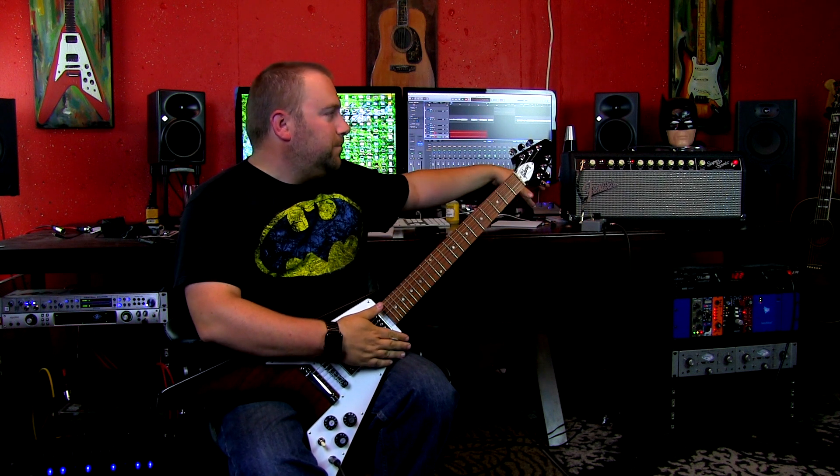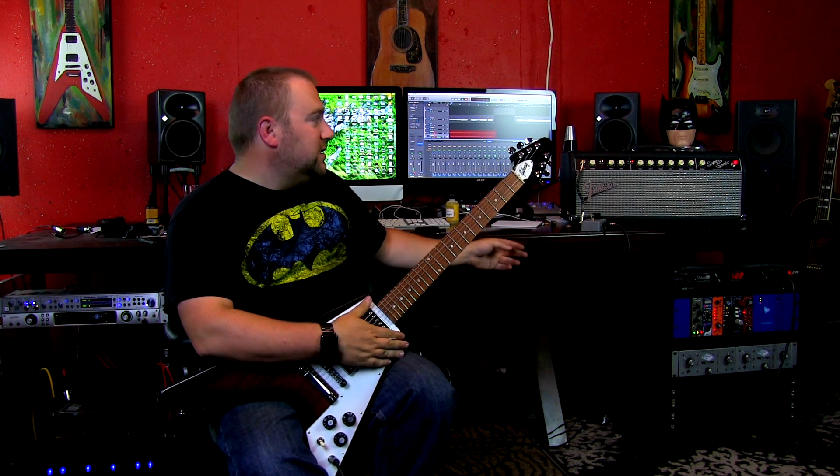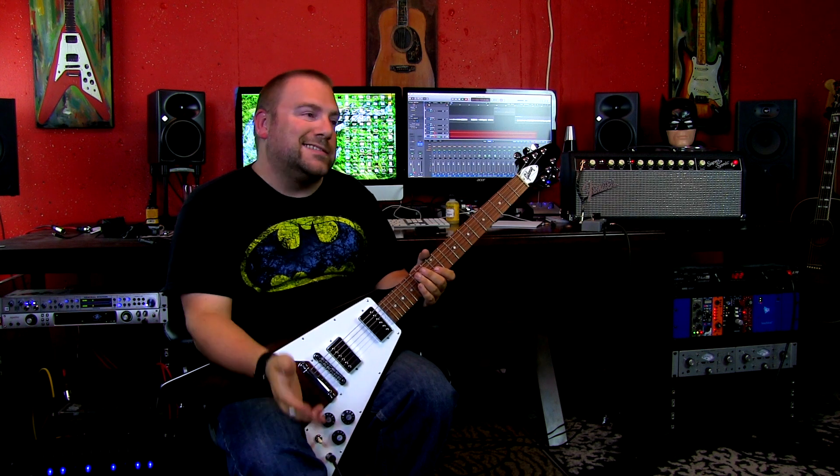It's pretty cool because this pick has got the old Gretzky on it for Edmonton. So let's take a listen — I'm going to go from the bridge pickup down to the neck pickup. I'm going to play on the Supersonic, just going to go on the burn channel and then the clean channel, and then I'll change the strings and we'll take a listen to the difference. Here's the bridge pickup.